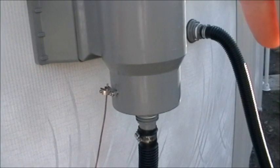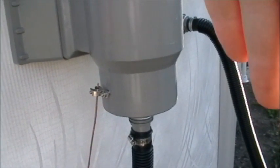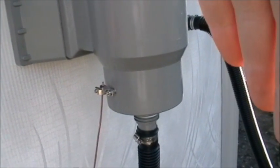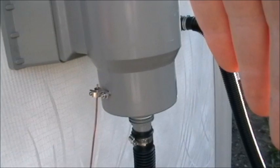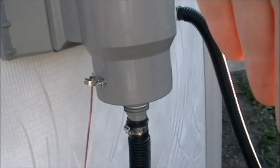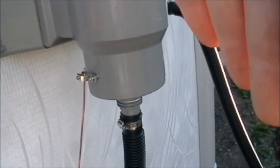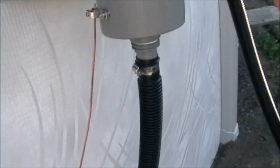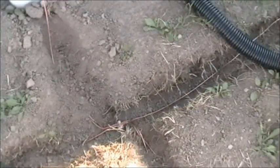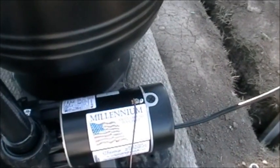Here you can see the water bonding device — it requires 9 square inches of metal touching the pool water. This is done through the skimmer basket. They make a device that comes out through the skimmer basket with a connector. It's connected to the wire, which goes down to the fourth connection, and then that all hooks together and connects to the motor.